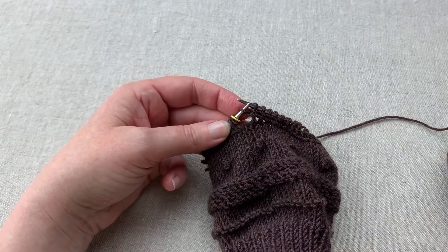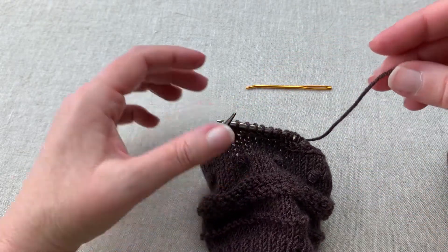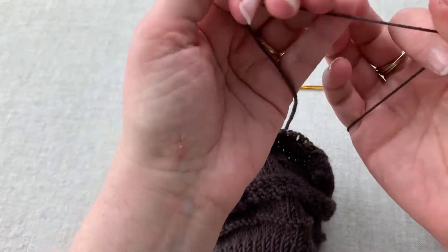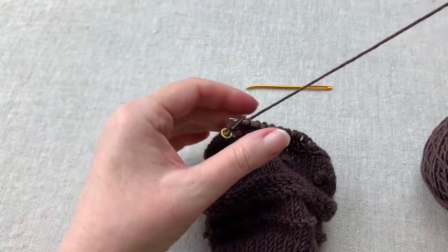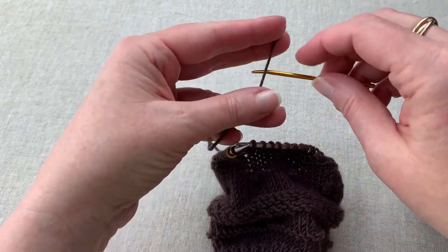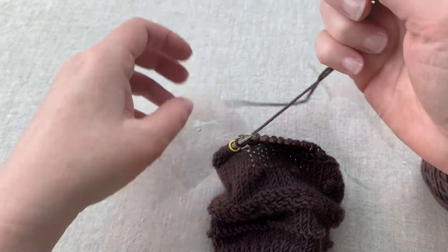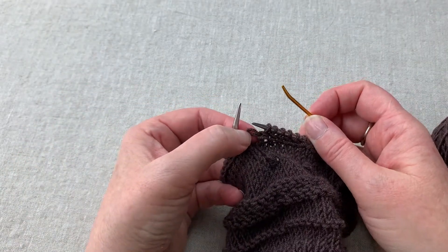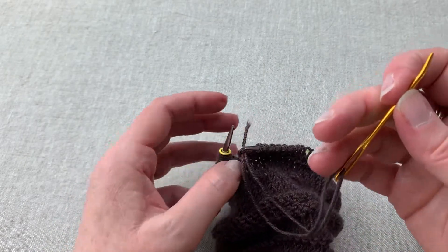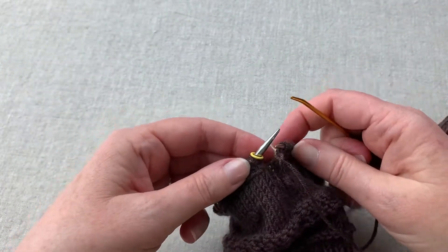So what we need to do now is get our tapestry needle out. I'm just going to hold that right there and get myself a little bit of extra tail — leaving about six inches of tail — and go ahead and break this. I will probably spit splice this end back to the tail to continue knitting the rest of the sock, but in the meantime we want to make this look pretty. We're going to let this stitch come off of the knitting needle and come up through the stitch — that will hold it on there. I'm going to let my tail be a little bit shorter there.